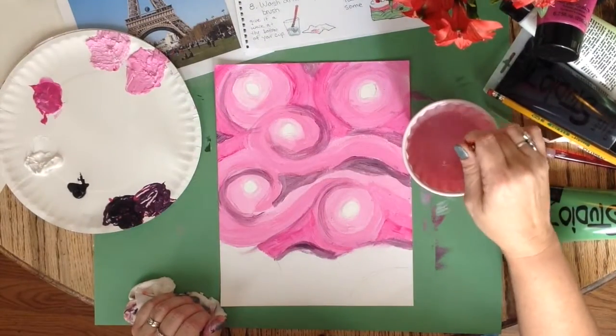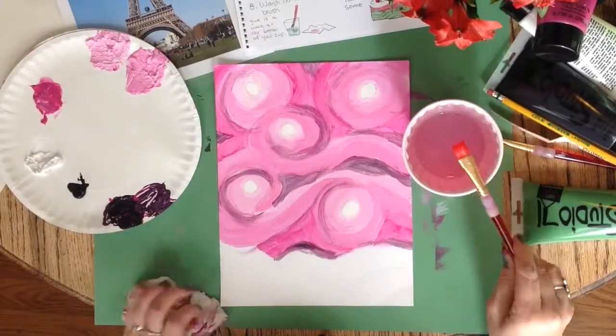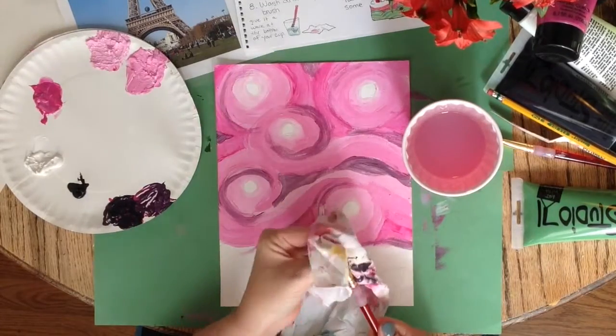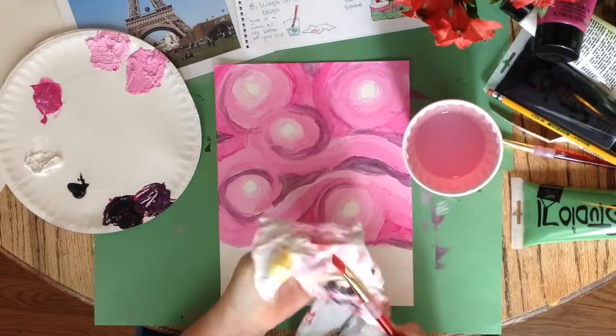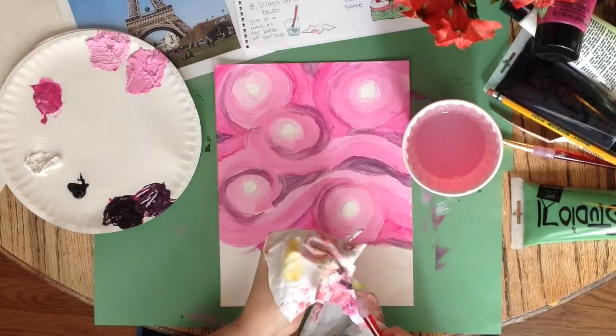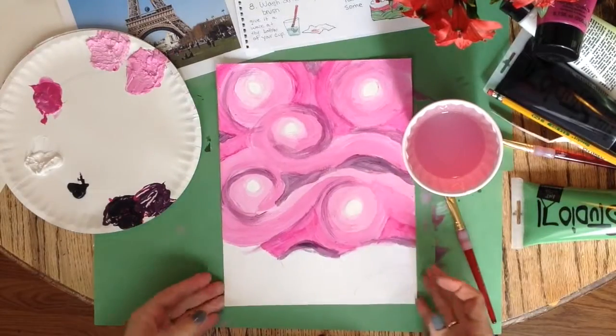Always take your brush for a walk at the bottom of your water cup and pinch it dry when you are done. Oops! We forgot a color when we set our palette — we need a color for our land or ground. I chose green.